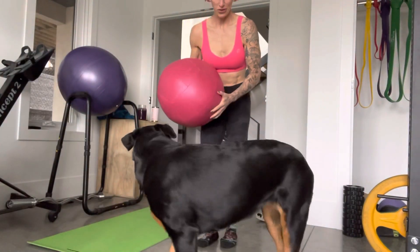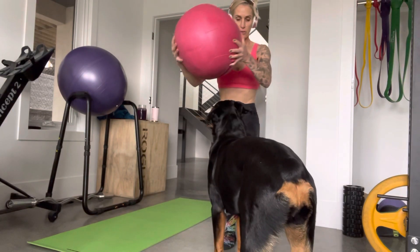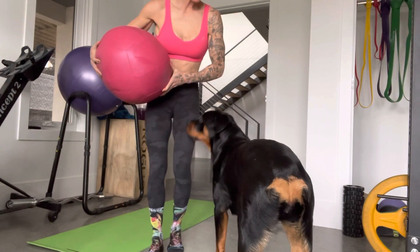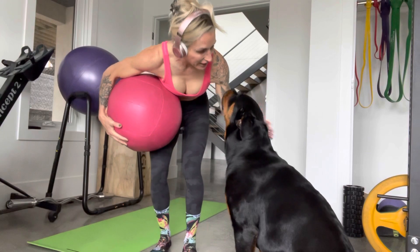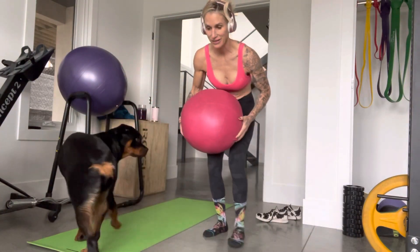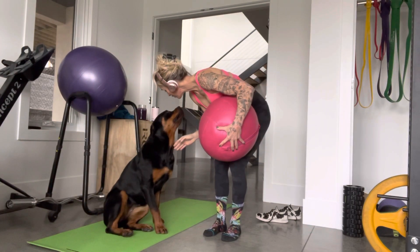Okay, so back lunge twist — with the leg that's in front. Can you sit? Good girl, good sitting. Stay — I'm showing you that my dog is not the best at staying.